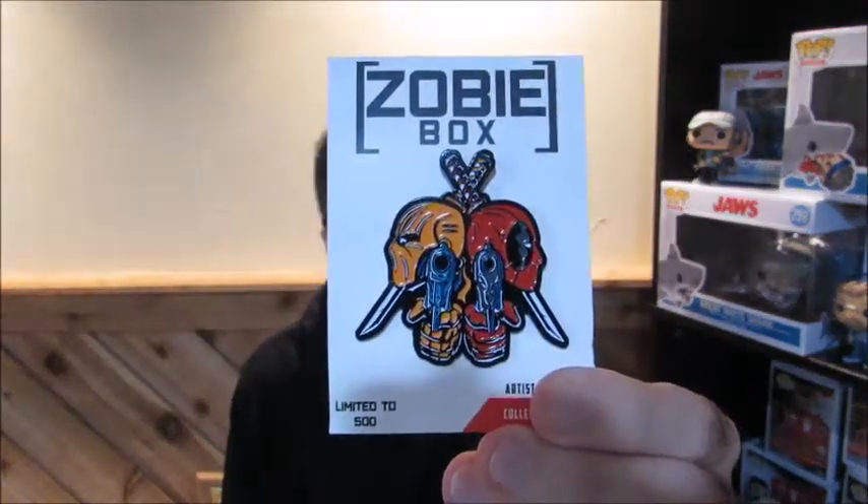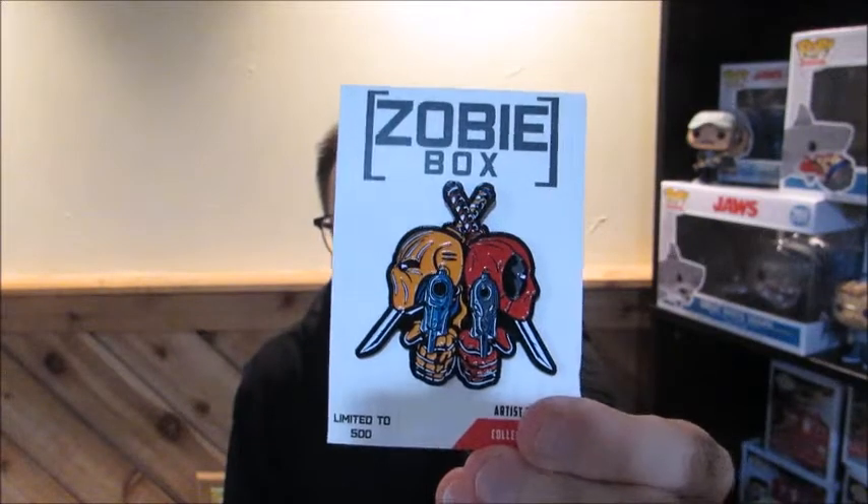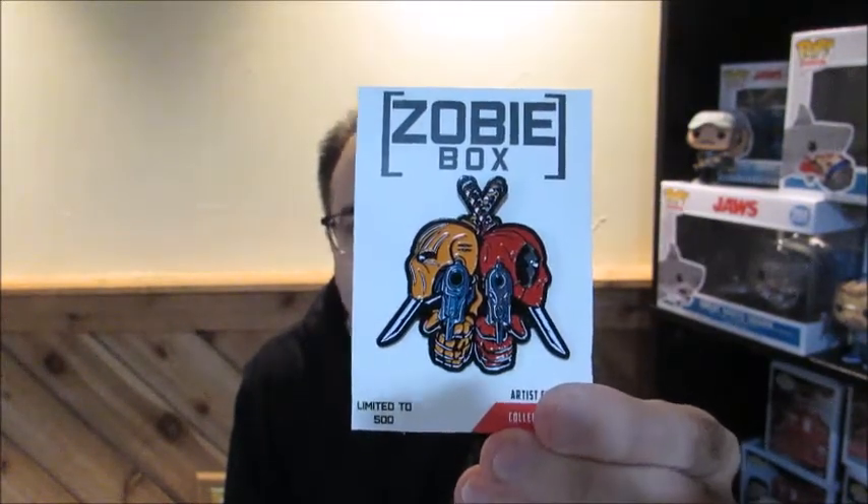That's all the tissue paper as usual. I'm going to try to find the pin first — which I have found. The pin looks like Deadpool, a version of Deadpool. Looks like we have regular Deadpool and then I'm not sure who the other one is. I don't know if that's a villain, because they're both shooting guns with their katanas in the back. That's a really cool pin. Or maybe that's the DC vs Marvel — maybe that's a DC character. I'll check the spoiler sheet at the end.